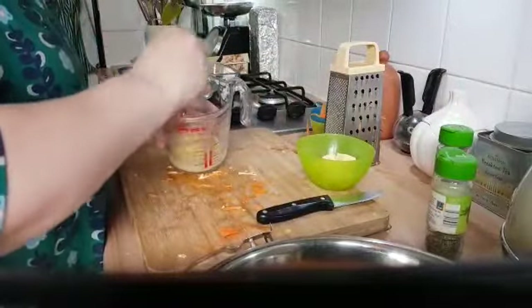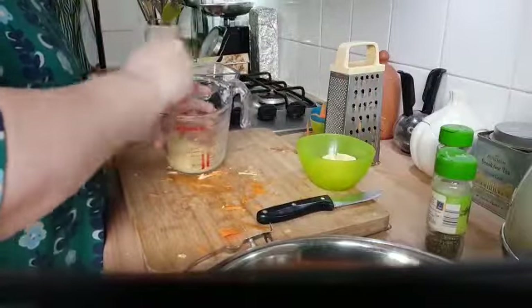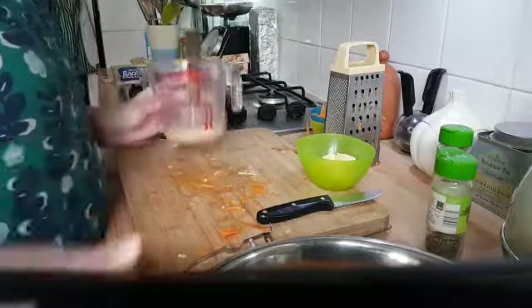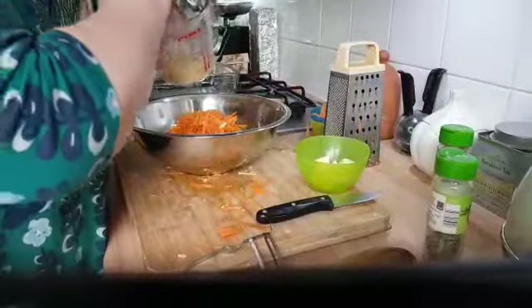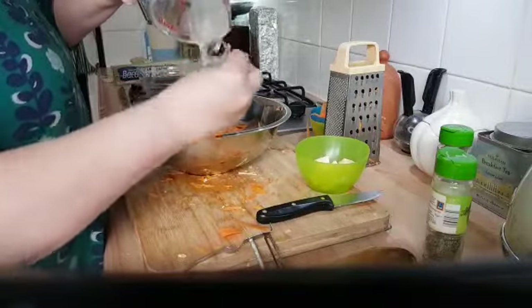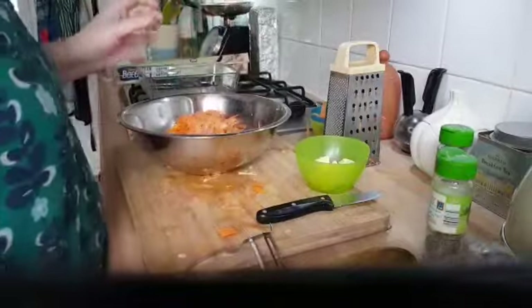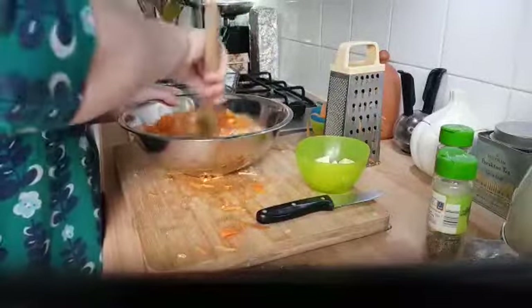You might have other herbs you like or want to add different ones — it's up to you. I'm not putting any salt in because cheese is actually quite salty, and these are the flavours. So instead of butter and sugar, the cheese and the egg will help to bind everything together.